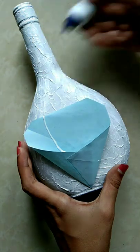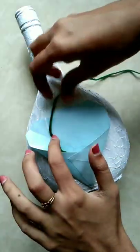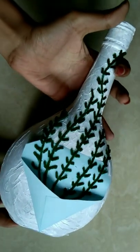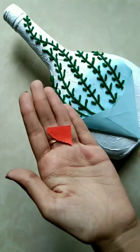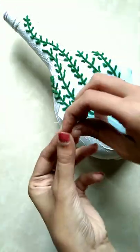I will add the green woollen thread in the bottom. Here you can cut it a piece of side. So we have to add some flowers here. You can add a little bit of a piece of paper on it.